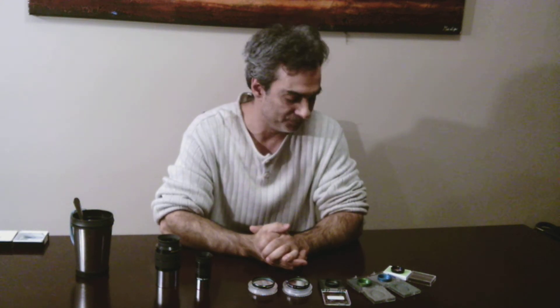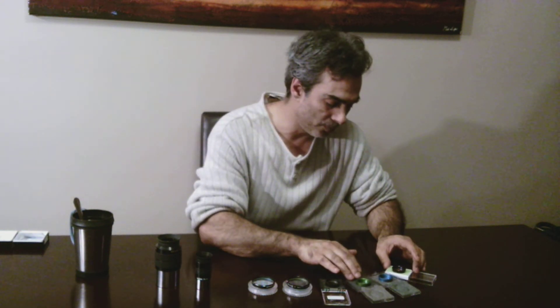Anyway, nebula filters — sometimes also called light pollution filters — are basically made for one specific purpose: to see nebulas. A nebula is basically like a sun that's exploding out in space, and that gas is what you end up seeing. There are basically four different types of nebulas: the dark nebula, emission nebula, planetary nebulas, and reflection nebulas.